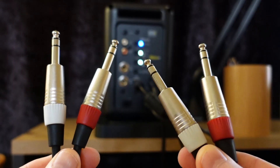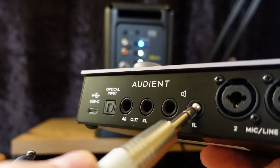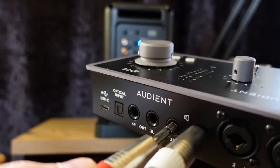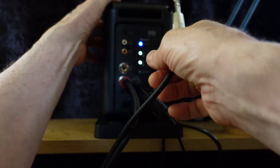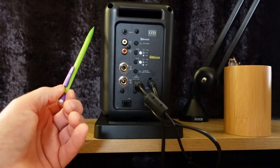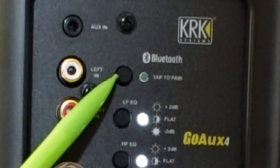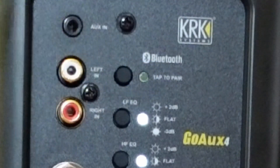TRS left/right input: balanced inputs. Connection to audio interfaces, mixing consoles, or other professional audio equipment. Bluetooth input: connect to a Bluetooth-capable audio device. Push and hold to pair. The blue LED will blink rapidly when in pairing mode and become a solid color when paired.